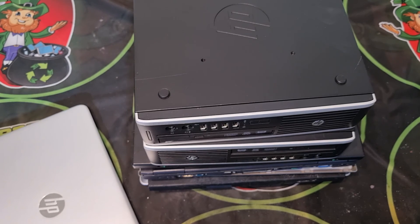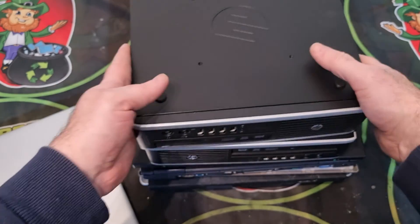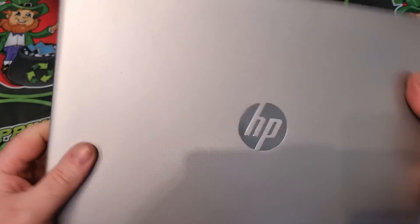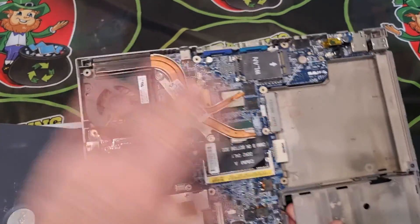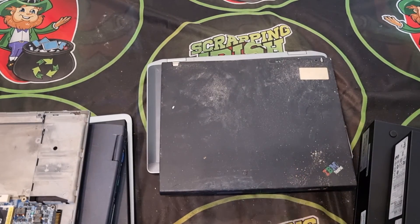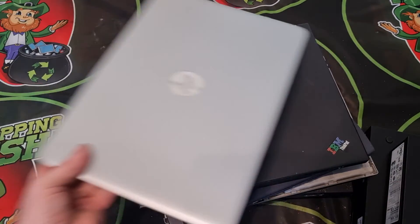If you want to get the most value, like I do, you break down the boards into different components. This video shows what components I take off. I've got some desktop PCs, newer laptops, older laptops — a mixture. In total I've got around six laptops and two PC units here.